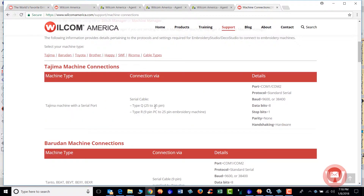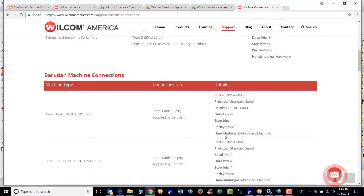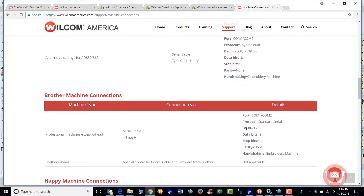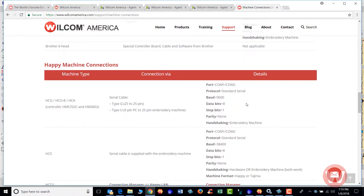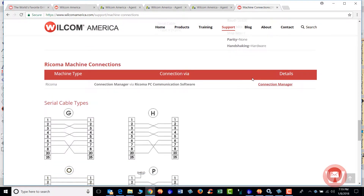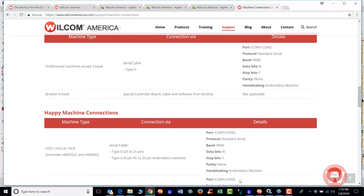This will be the information to enter for the Tajima machine, and this is the information for the different types of Barudän machines. Toyota machines and Brother machines are also listed here, as well as Happy, SWF, and Ricoma machines.